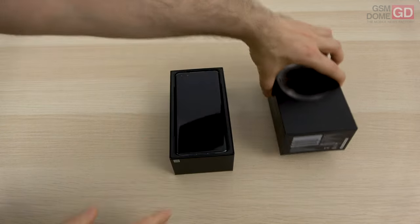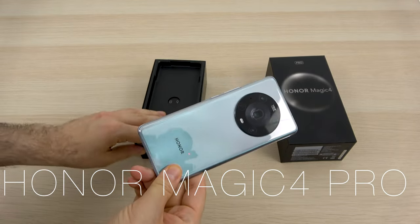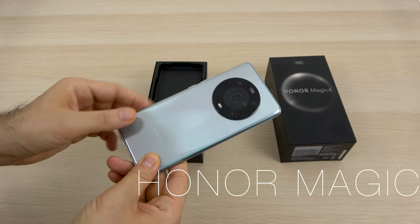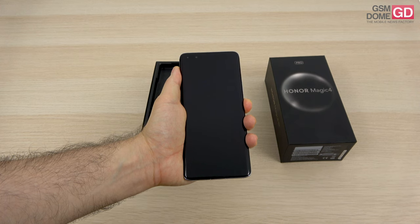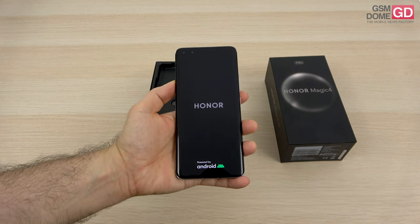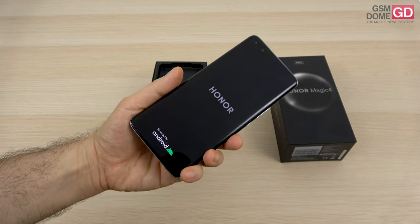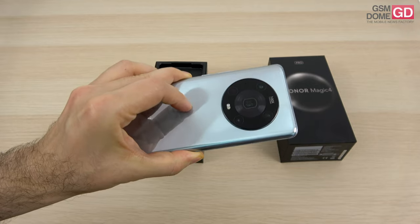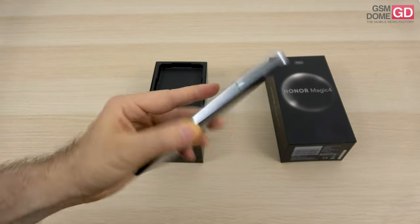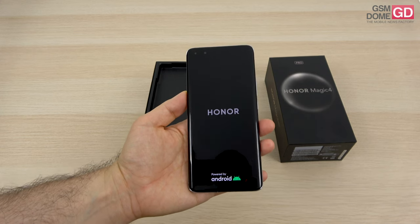It's a special device on account of it having a Snapdragon 8 Gen 1 processor and an interesting design. The back side reminds me of the Huawei Mate 40 Pro, and at the front side we have a pill-shaped cutout which should remind you of the Huawei P40 Pro and the Mate 40 Pro. It films in a special format which has been IMAX certified, it's got 100 watt wired and wireless charging, and it's supposed to be a powerhouse that includes a periscope camera among others.